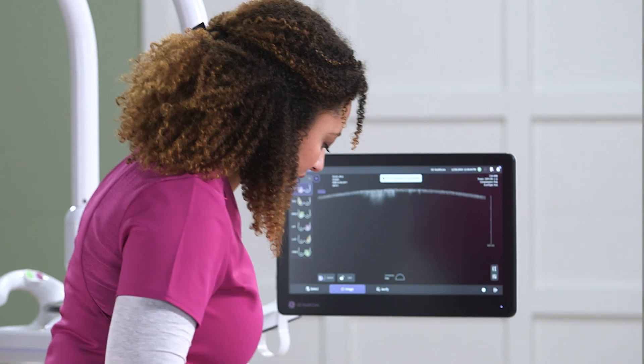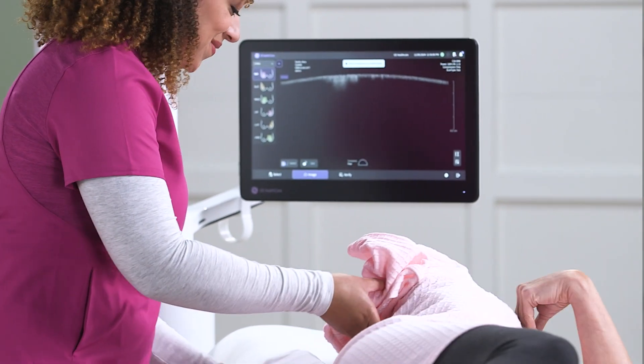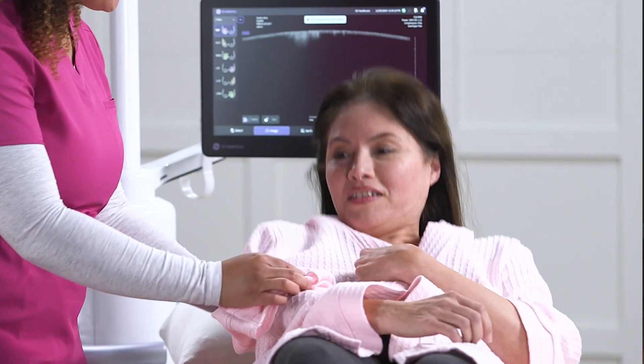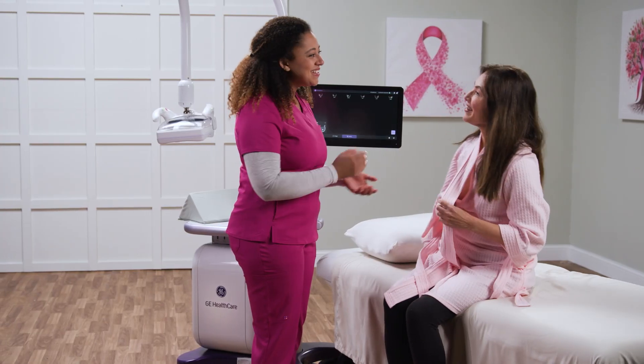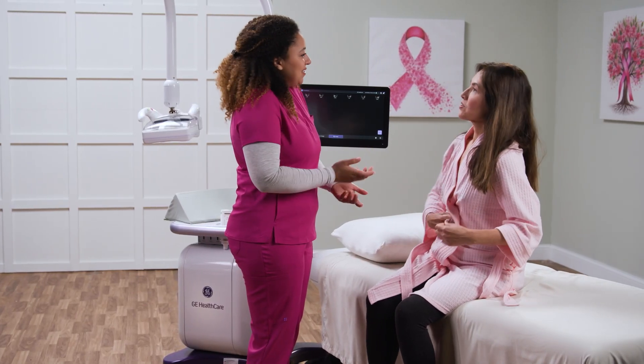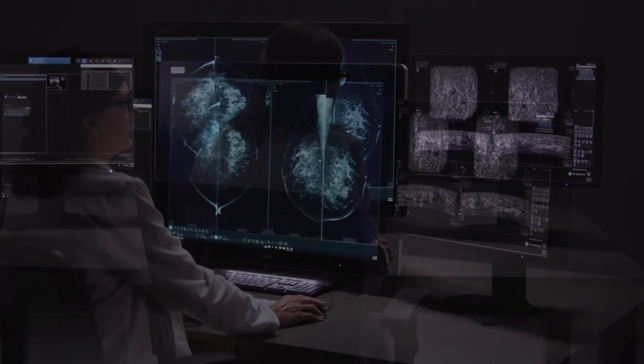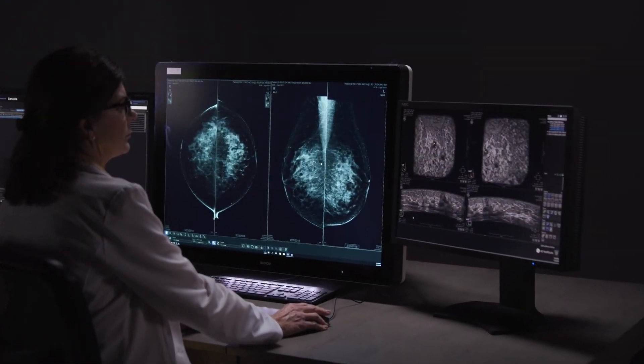The entire non-invasive and patient-friendly exam is typically around 15 to 20 minutes, which includes patient preparation and image acquisition. 3D volumes are sent to the Invenia Abus viewer at the end of the study to allow reading from anywhere.